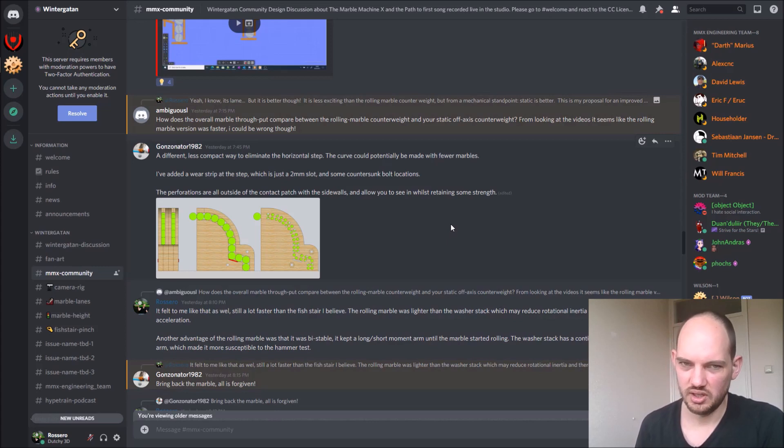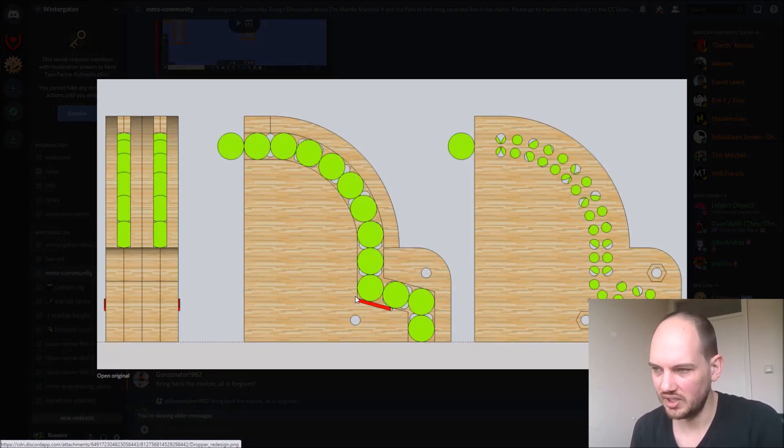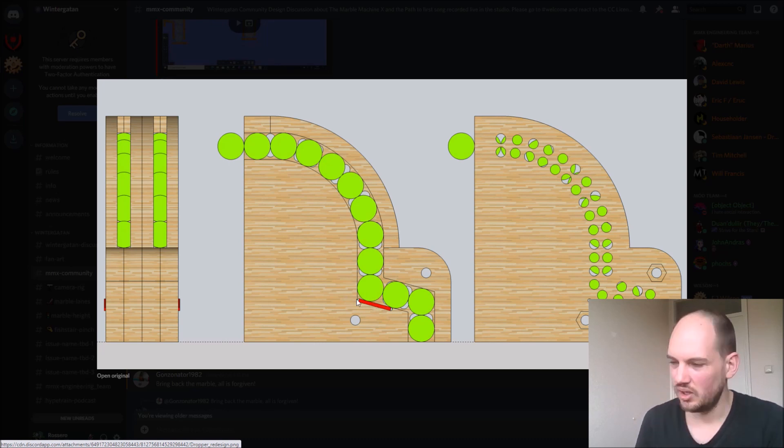Another solution we see quite often on the Discord is to have some kind of insert. It will reduce wear on the wood so it won't dent and friction is less, but friction on metal or plastic is less anyway — so you can have a smooth transition with some kind of replaceable insert.